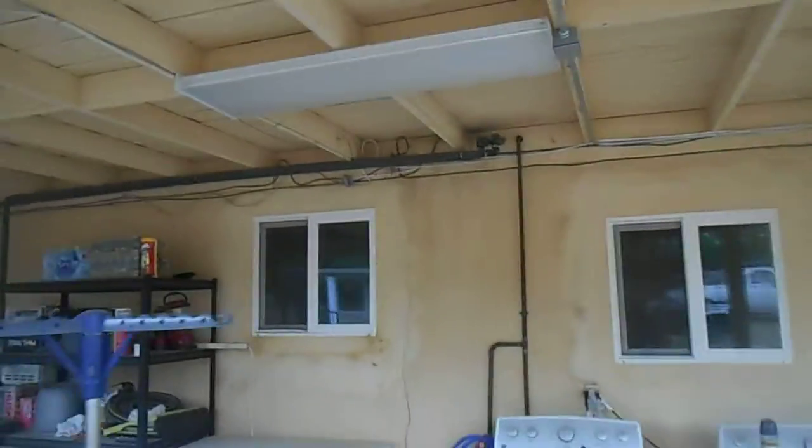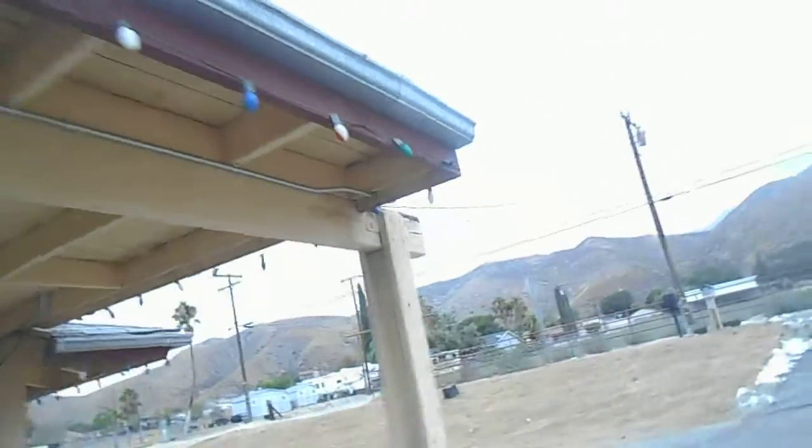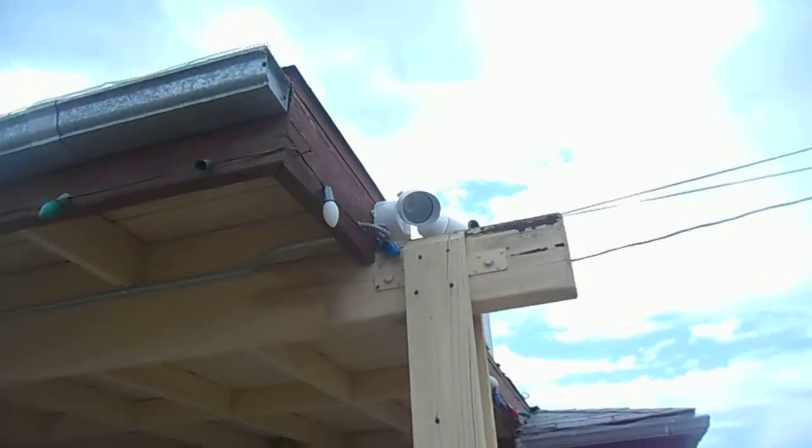Then we did our conduit run which came over to here, then I split it — one going in that direction, one going in this direction. Once I brought it over here I did my fancy little bends and put our light fixture there.